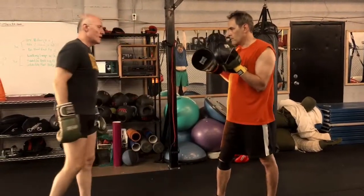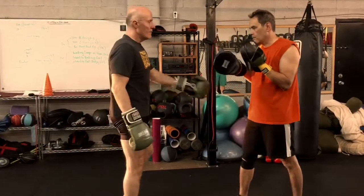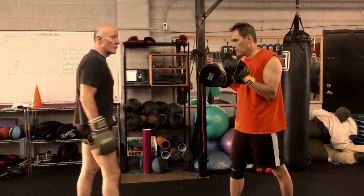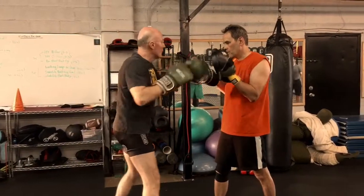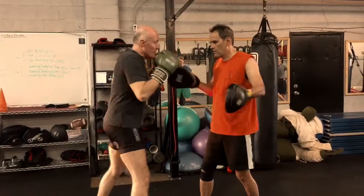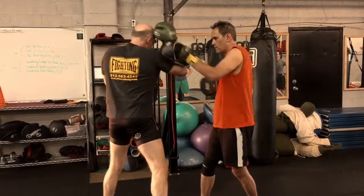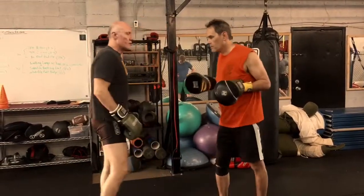So it's either block, block, and then duck, or weave, block, block, into a follow-up punch off of that one-two-three combination. One, two, three — I can go block, block, and duck. Or I can go one, two, three, weave, block, block, and then come back. So that's the one-two-three.